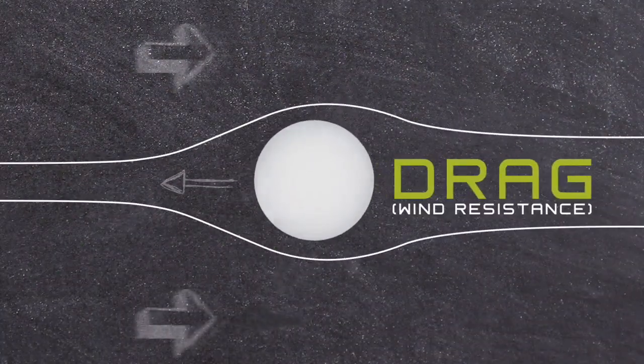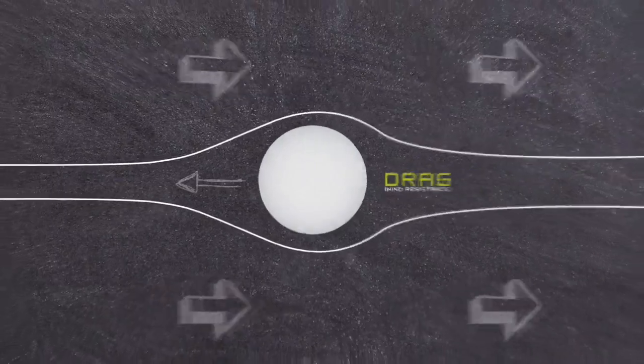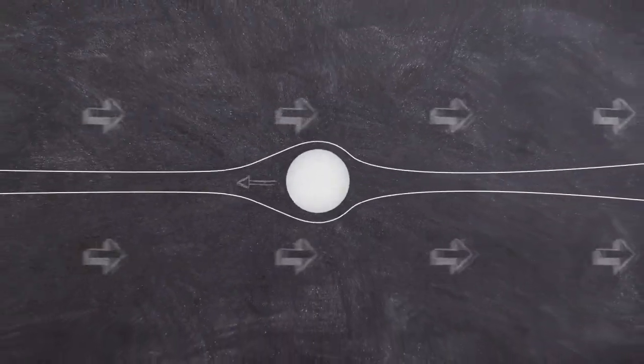Dimples are all about aerodynamics. They allow the layer of air that's coming towards the golf ball to be tripped up into a turbulent layer, which ends up reducing the drag of the ball as it's flying through the air at the typical speeds you see during golf.